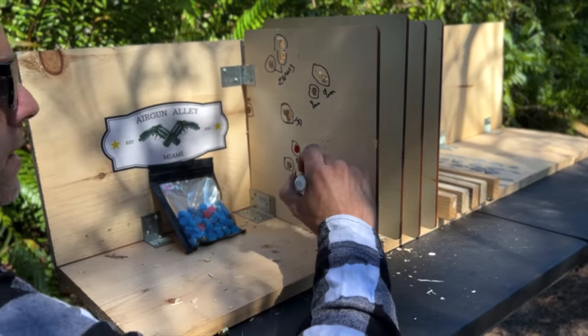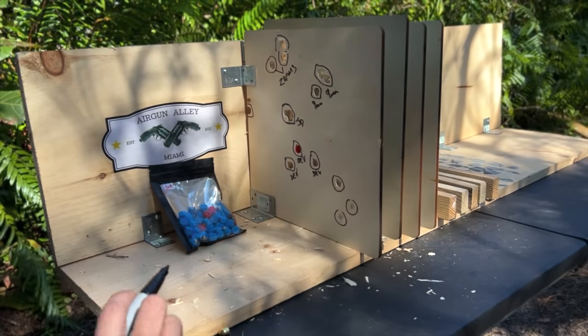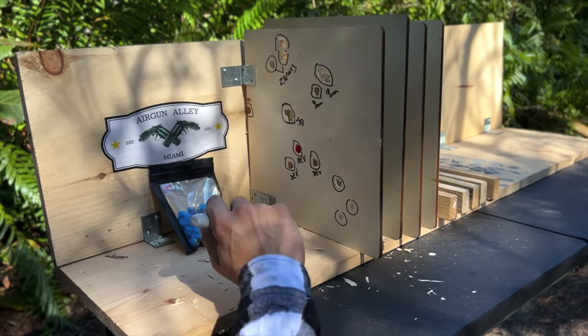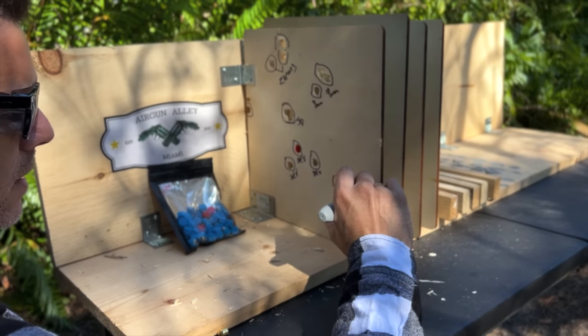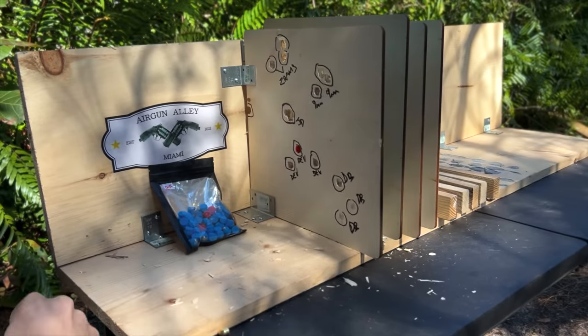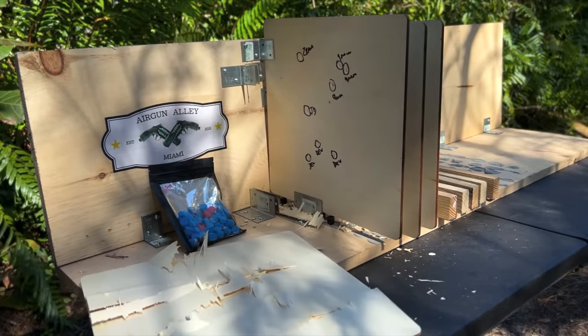Lastly, These Bullets. None of them seem to have actually penetrated all the way. They did indeed make holes in the board, but none went through to the other side.